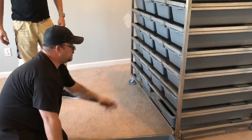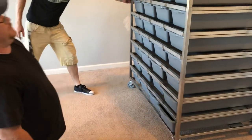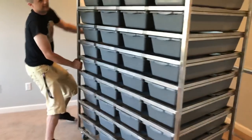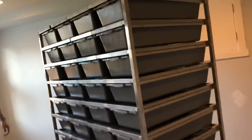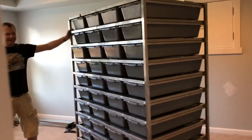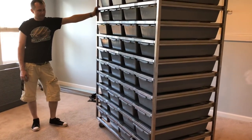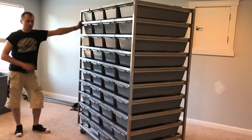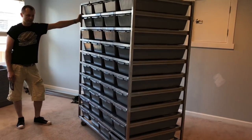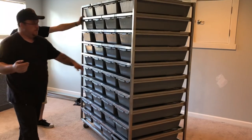That took us from start to finish less than 15 minutes — pretty awesome. Here she is: a beautiful Freedom Breeder 1040 rack, the most versatile rack for your breeding needs. The craftsmanship on these is truly amazing.